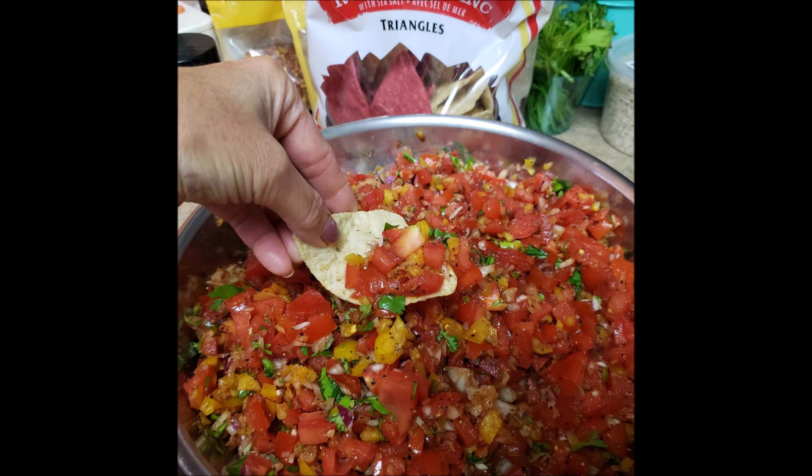Stir everything really well and then just start eating it with your favorite taco chips.